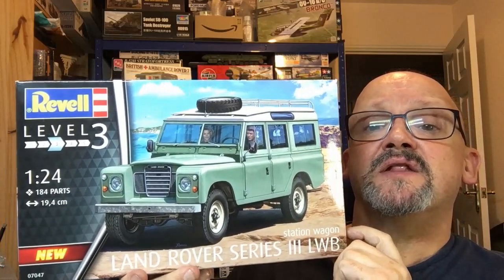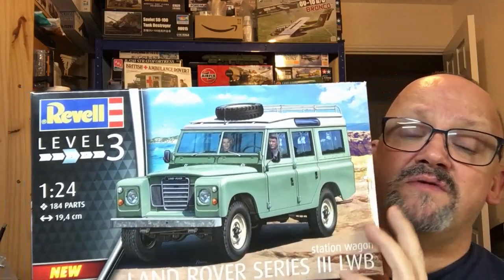Above that we've got the Airfix 1/43rd scale Series 3 - only about four inches long but a nice little model, actually an old Heller kit and still available. So that's 1/43rd and then several at 1/35th scale. On top of that we've also got this brand new release from Revell - the 1/24th scale Land Rover Series 3 long wheelbase station wagon. It's available from Antics model shop in the UK for £25.95, also available elsewhere.